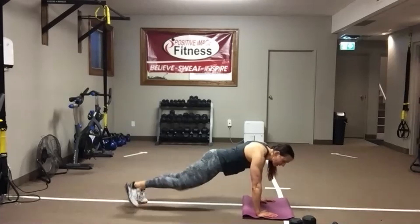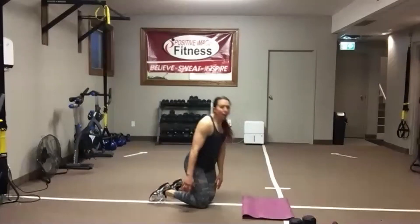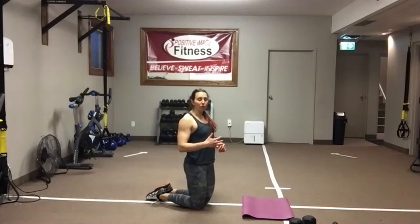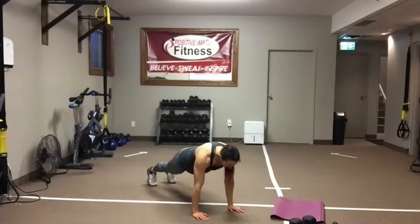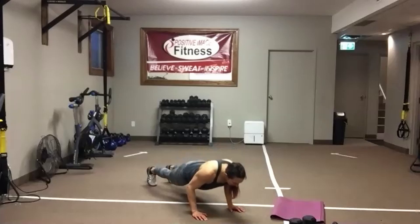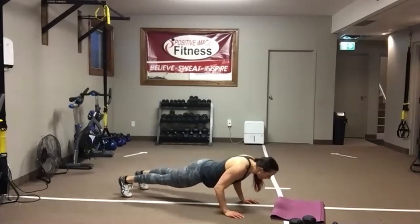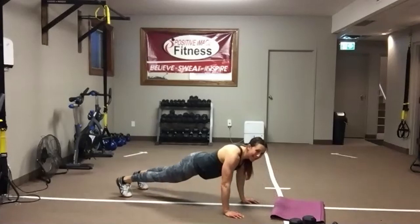We're going to stay down on the floor for tricep push-ups. Make sure your hands are right underneath the shoulders. You can do this either from the knees or from the toes. If you want to elevate your hands up off the floor from the toes, that will make it a bit easier. Drop that chest straight down. Keep those elbows tucked in, and then push away from the floor. Eyes on the floor for that nice flat back. Abs stay nice and tight — keep that belly button pulled up towards the spine. Watch that your hips don't stay up in the air or drop to the floor.